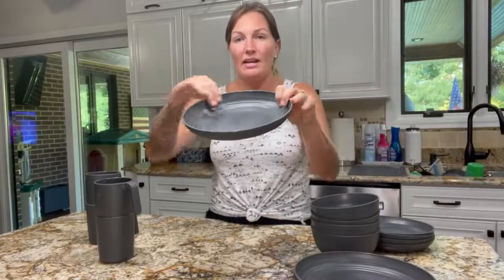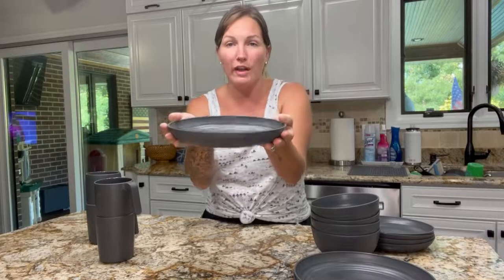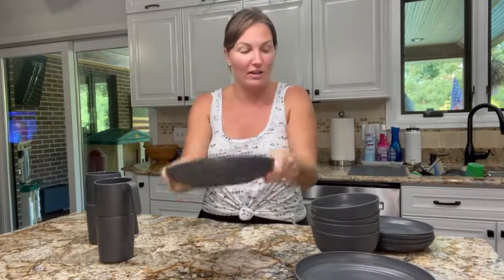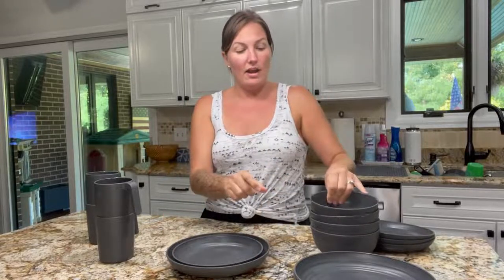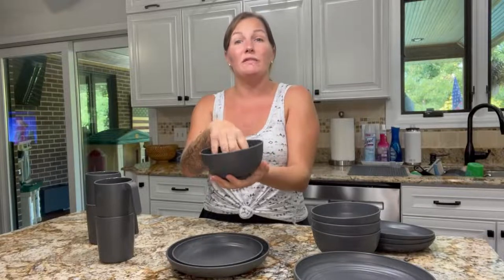There are four sets, each with a bigger dinner plate that has a raised dip edge, so if a kid is walking to the table it's not going to spill over — it catches the food. It also has a smaller saucer and a bowl, perfect for soups or salads.